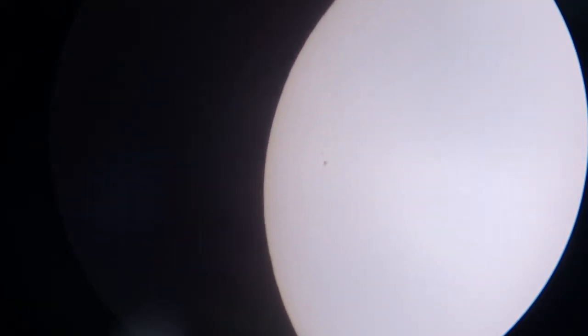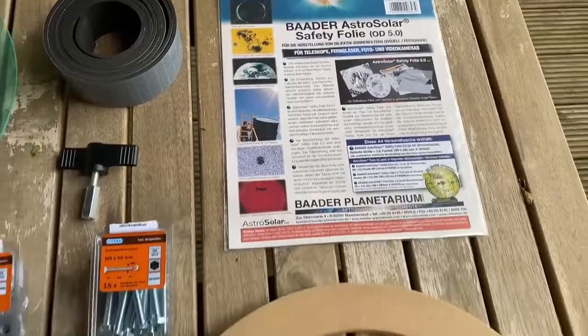My newest achievement: a sun filter, which actually shows the sun dots. Quite nice, but it wasn't quite as easy as I thought it would be.